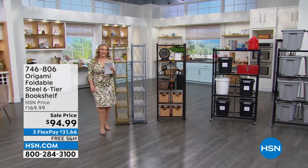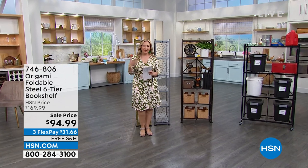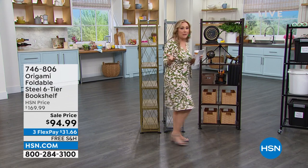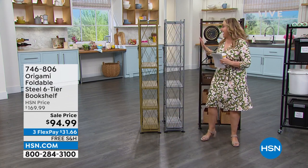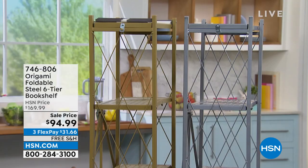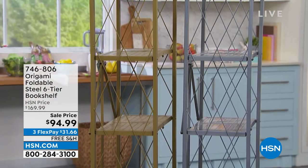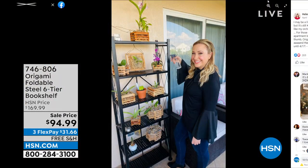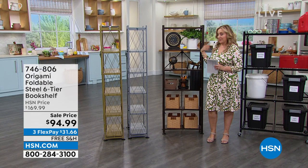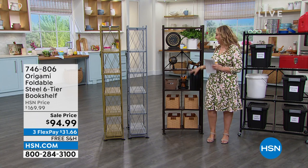We're continuing on here at HSN Live. My name is Helen Keeney, and this hour is about origami and storage. It's like you just came over to my house, because I have this one out on my patio, and I have a beautiful collection of orchids — they're actually my husband's. There I am on Facebook, Helen Keeney HSN. I have this exact one, actually in the vintage bronze, and my husband has an orchid collection there — it's just so pretty.